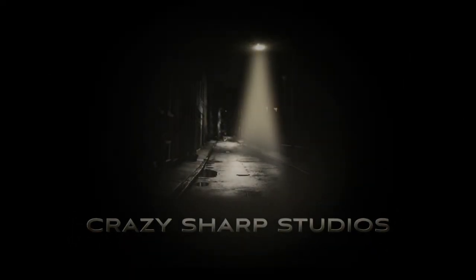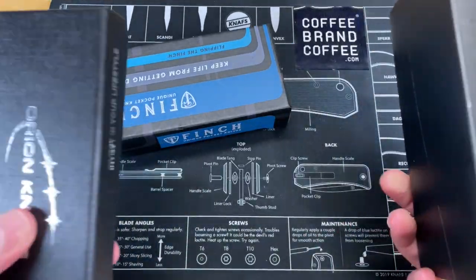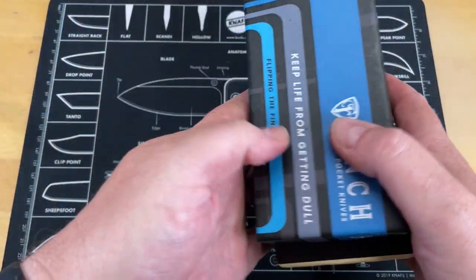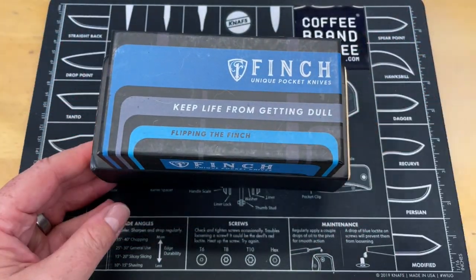If you guys remember, earlier today for me — a couple days ago for you — we started an unboxing of stuff that Jared sent me. I've picked out three more knives from that box to take a look at. I haven't seen any of these knives. Let's turn this around and start taking a look at them from above. Like I said in the intro, this is part three. We've got three knives pulled out here from the box. This is the second video of this you've seen.